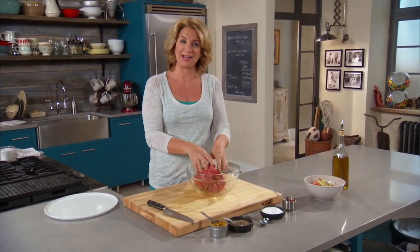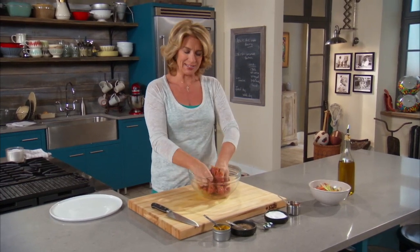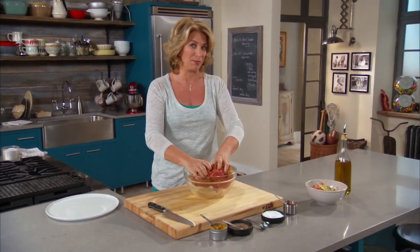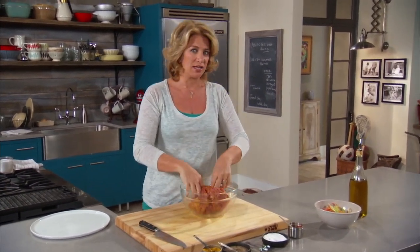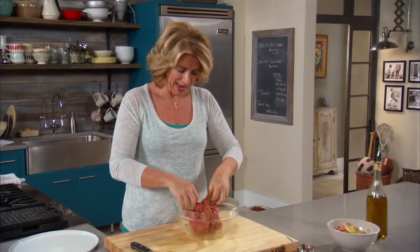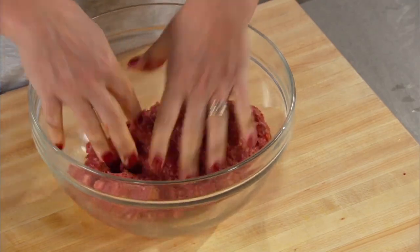We're going to make it into a patty that's kind of an oblong patty. Once it comes off the grill, it gets snuggled into a pita — a piece of pita bread. And then I have a little salad made of parsley and red onion and tomato, which is a little bit like tabbouleh. And then on top of that all, I have a fantastic yogurt sauce called tzatziki.